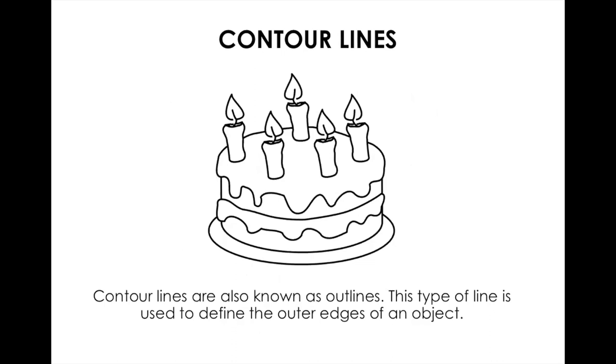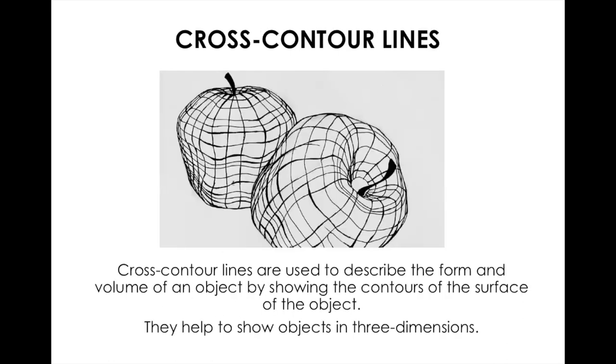The second type is a contour line. Contour lines are also known as outlines — they don't show a great amount of detail but give you the outer edges of an object, kind of like a coloring page. The last type is cross contour lines, which combines elements of both and describes the form of the object, showing the movement of the form. Like terrain lines on a map moving over hills and mountains — those are cross contour lines.